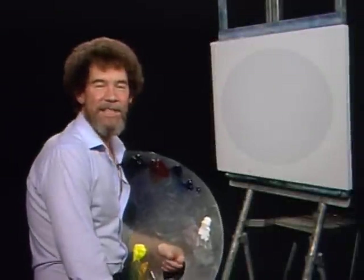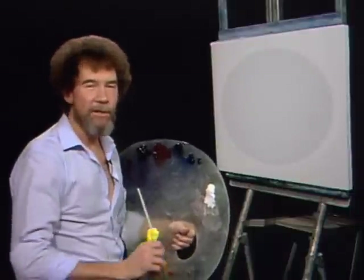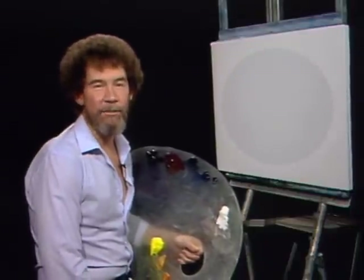Welcome back. I'm glad you could join me today. And today we're gonna do something very different and I think you'll really enjoy it.